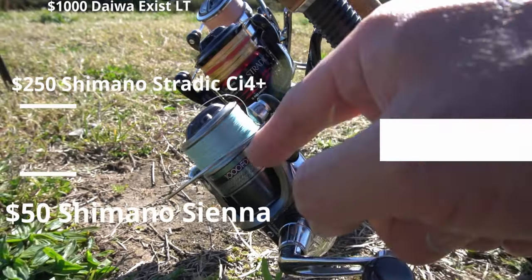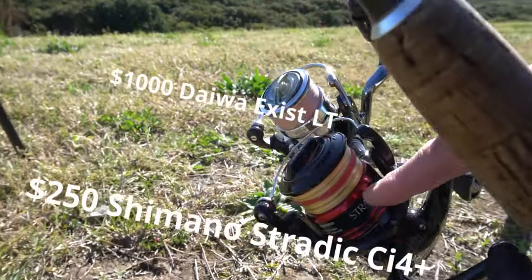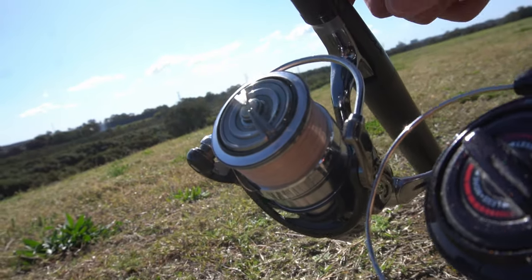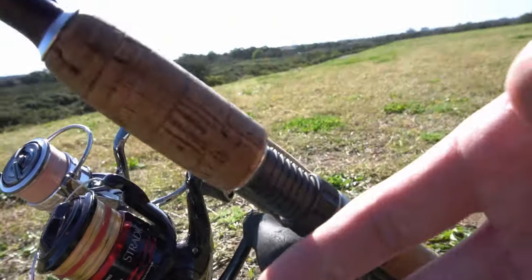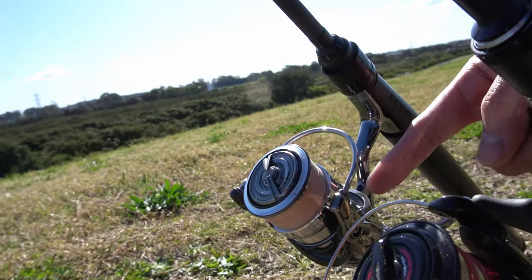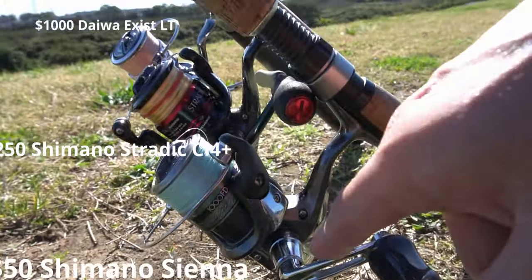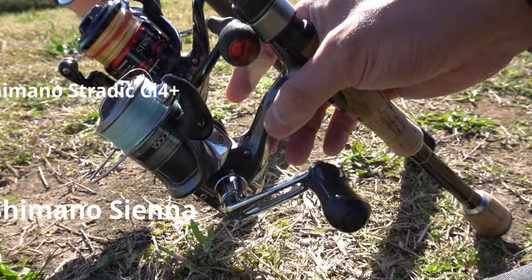So the Sienna 1000 FD here at about 50 bucks, as opposed to the $250 Stratic, as opposed to the $800 to $1000 Daiwa Exist. What are the differences? Well, first up, this one's got about four ball bearings, this one's got about eight, and this one's got about 13 or 14 ball bearings. So that's one major difference.